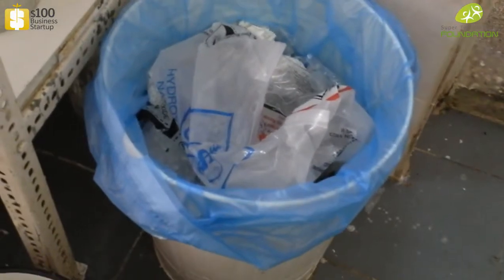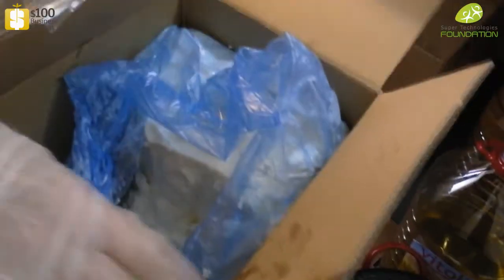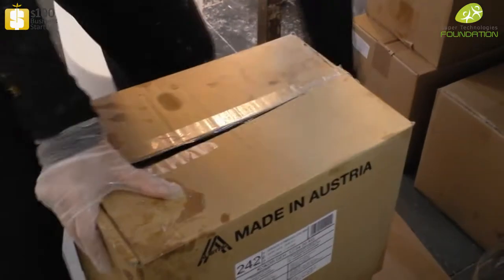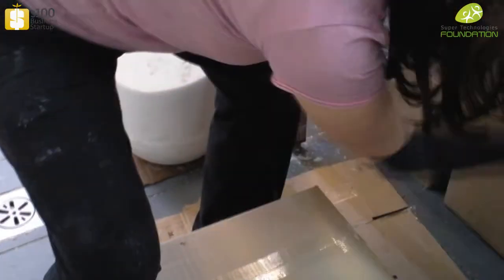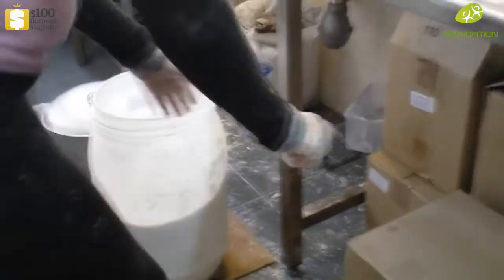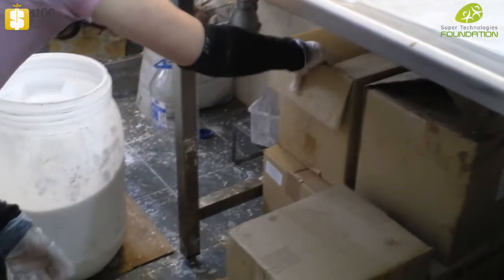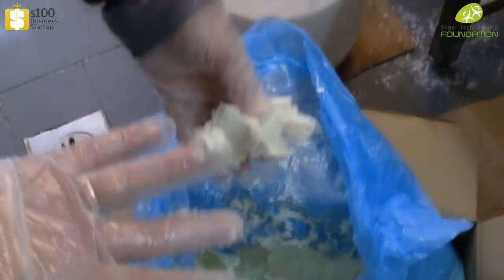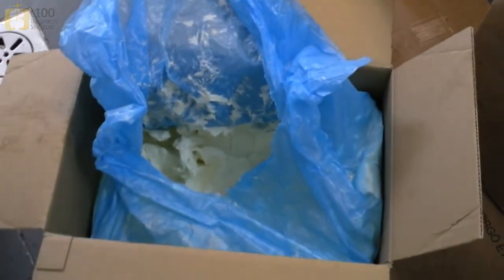This is coconut fat or coconut grease. You can buy it from wholesalers that supply food ingredients for pastries — that's where you get the coconut grease. And this is palm grease, which is much more pliable and softer.